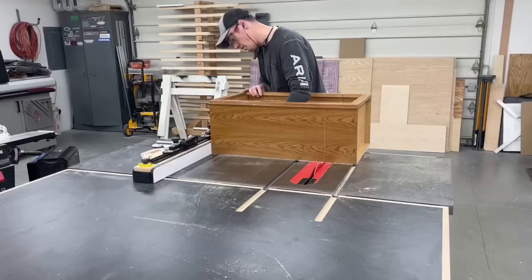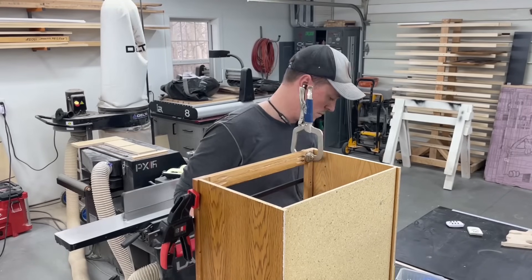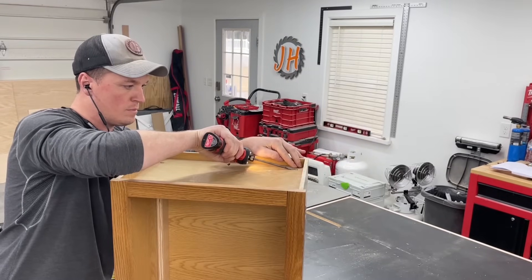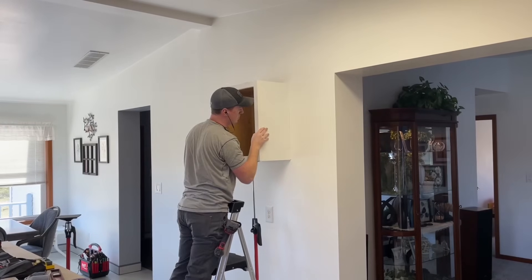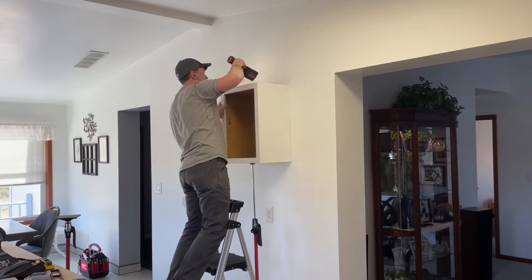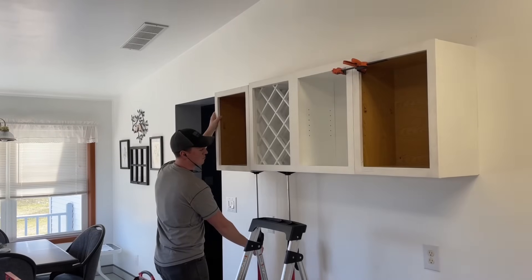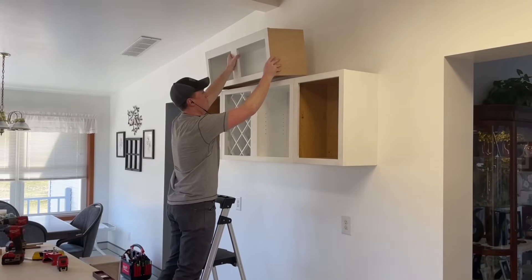I did do some modifying to the existing cabinets on that shorter wall section, so I figured I better throw that in here too. I just needed to cut a couple of them down so they're all the same height, and then I made one of those lattice wine rack things and a shelf for the center cabinet.